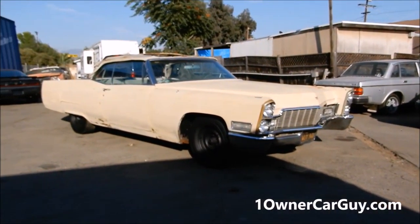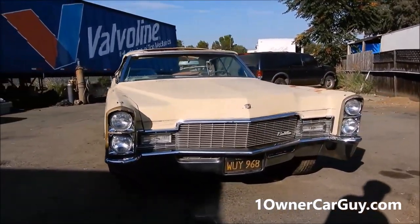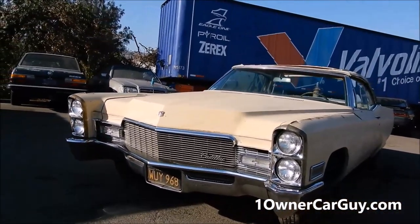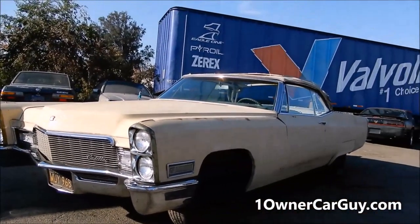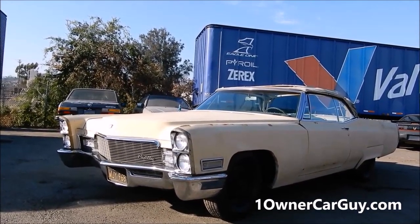So, we kind of went around the whole car — it's clean as can be for a project. I mean, I'm not telling you this is a Barrett-Jackson car. It could be. Who knows? It's not like a $100,000 Barrett-Jackson Cadillac, but this is a good deal for somebody who wants to redo a Cadillac. This is a great start.